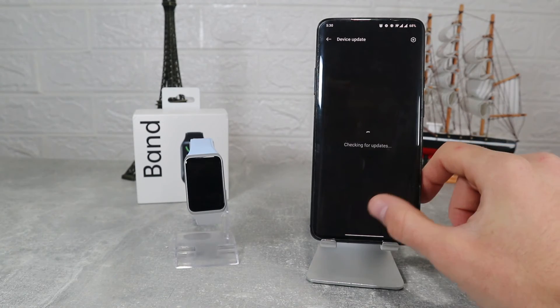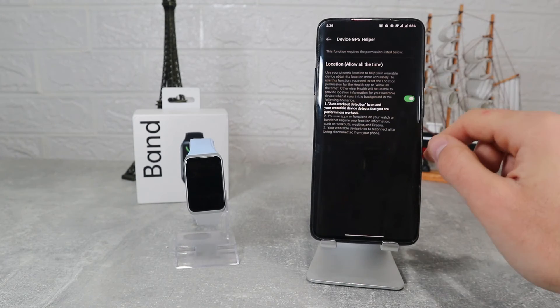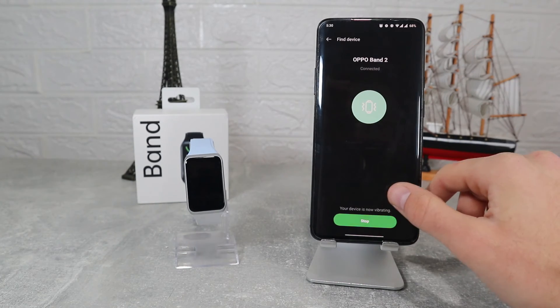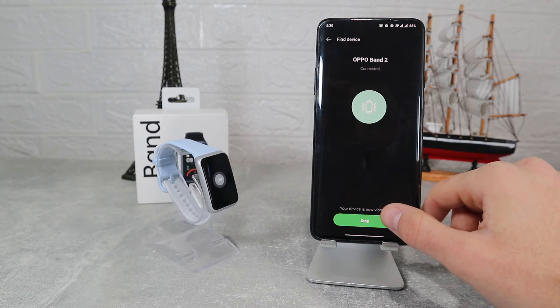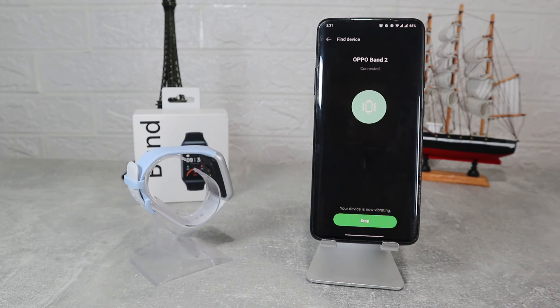Device Update and More are the last options here. Under More you will again find additional options to customize for your personal needs, including GPS Helper, Find Device — which will shake the watch so hard it's hard not to find it — Preferences, Weather, and more.